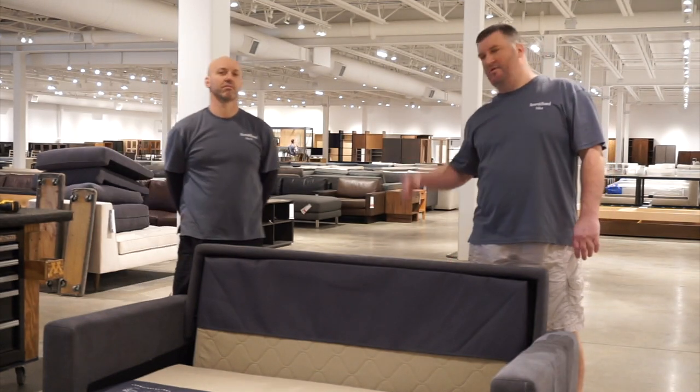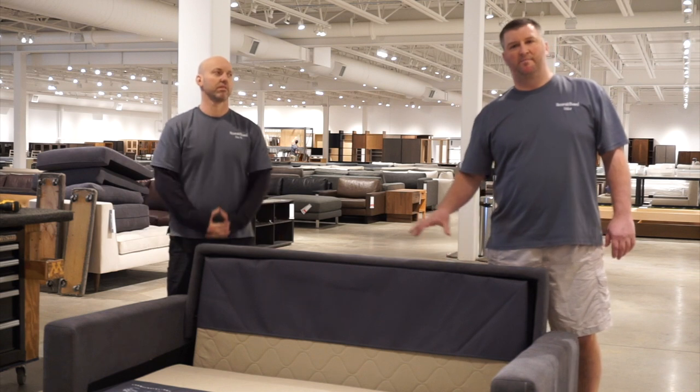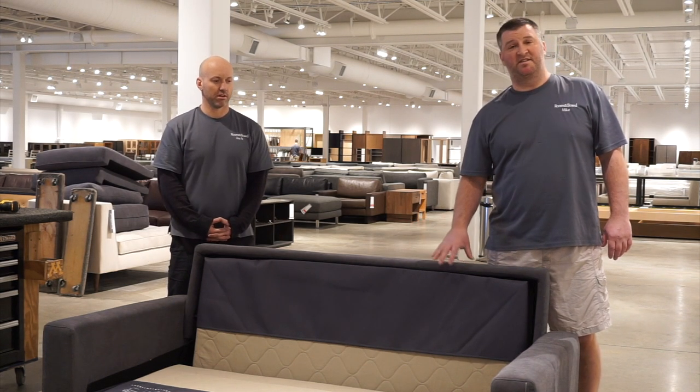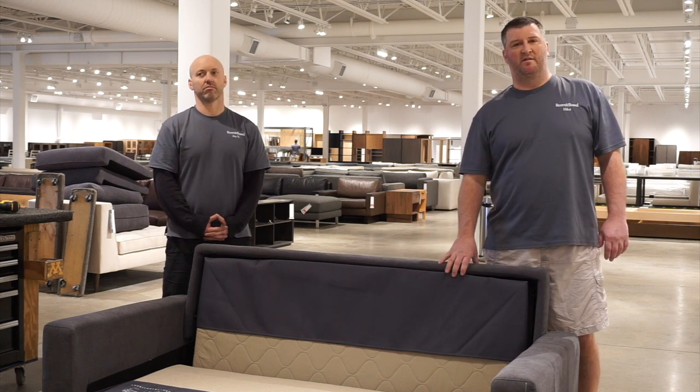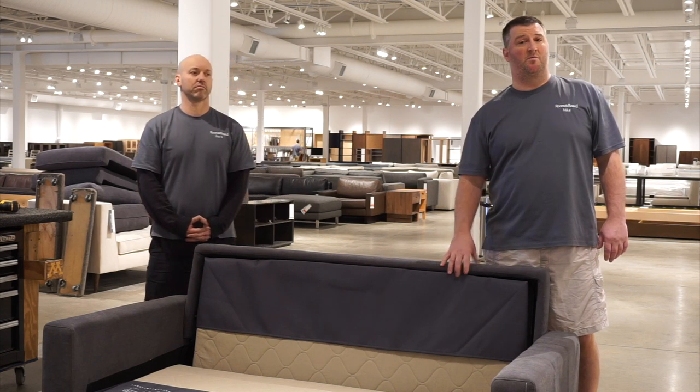Hi, I'm Mike and I have Joe here at Room and Board. Today we're going to talk about the Barron Sleeper Sofa — specifically how to disassemble it if you get into a situation during delivery where it needs to be taken apart to get into a home or a tighter space.